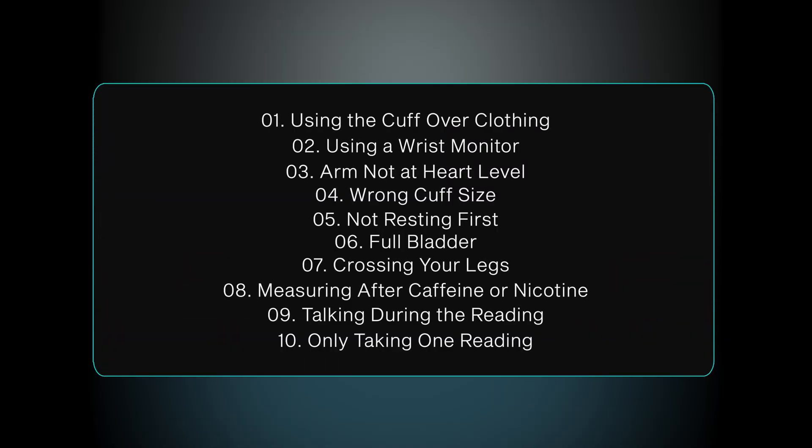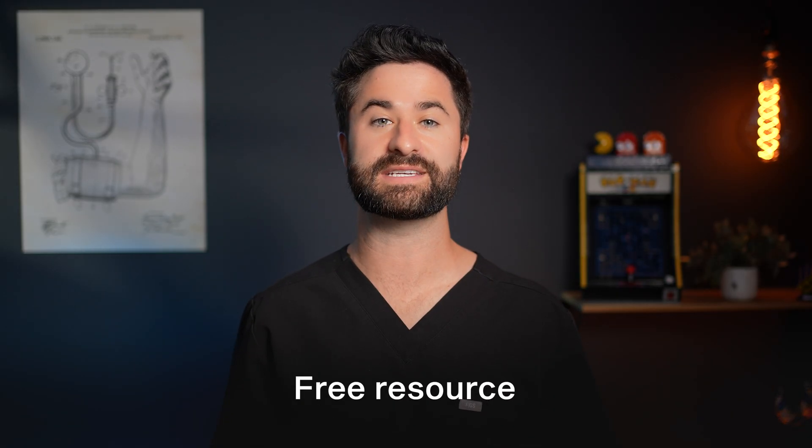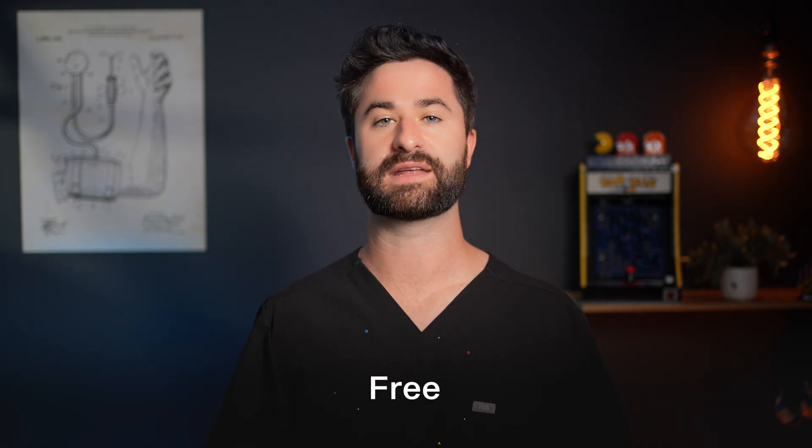If you can't remember all 10 mistakes, that's fine — I've put together a free resource covering all the important details from every mistake and how to check your blood pressure accurately, available in the link below. Measuring blood pressure accurately is extremely important, but how do you know which number — the top or the bottom — to actually focus on? I cover which of those two numbers is more dangerous in a previous video linked right here.